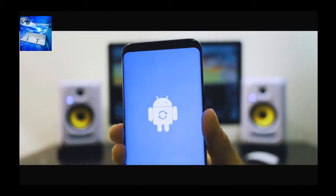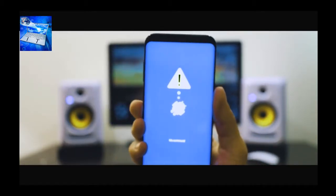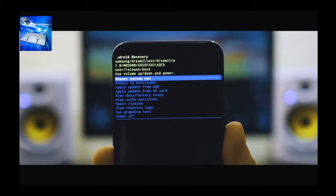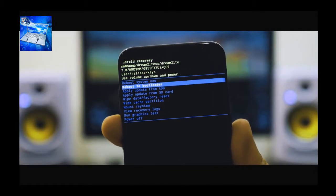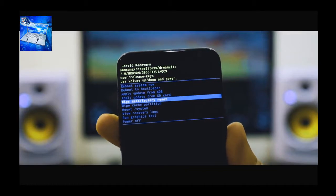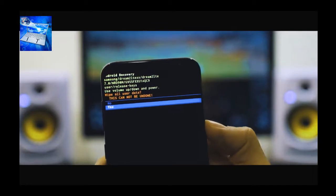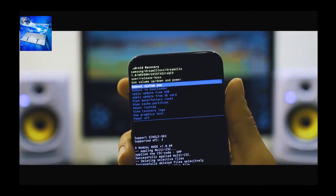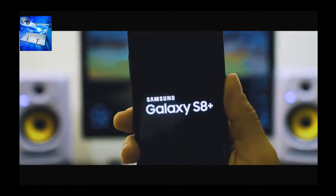You're going to see the Android logo — that means you were able to access the phone's system. Navigate through this menu by scrolling using the volume up and volume down keys, and go to where it says 'Delete Data / Factory Reset.' Confirm with the power off key, then click Yes.